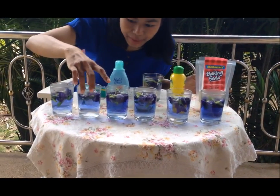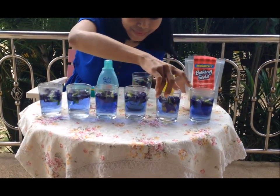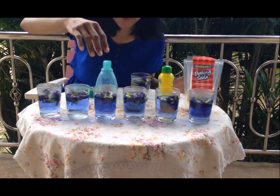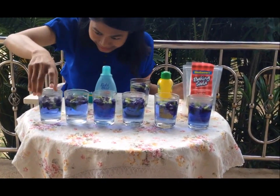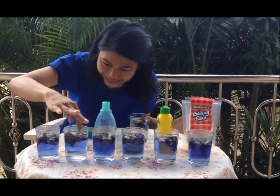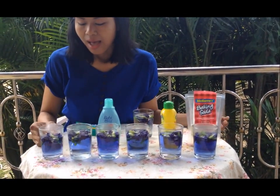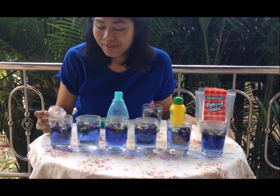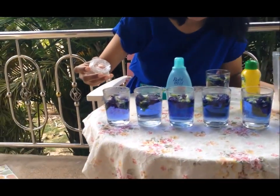Let's wait a little bit more. Okay, now it should be good. First, I'm gonna pour some vinegar into the first glass and see what happens.